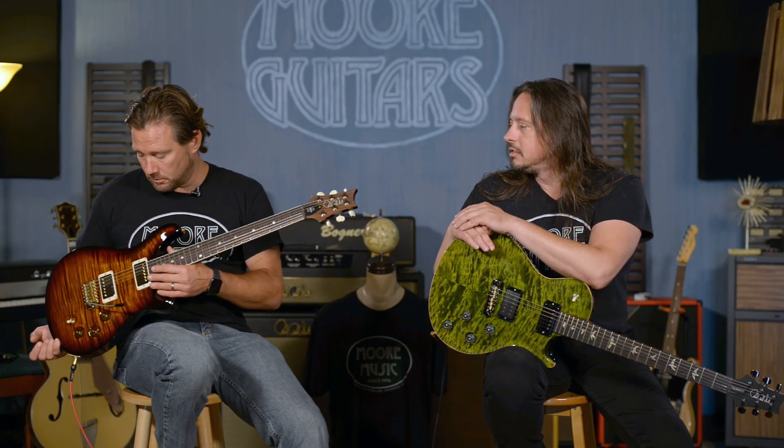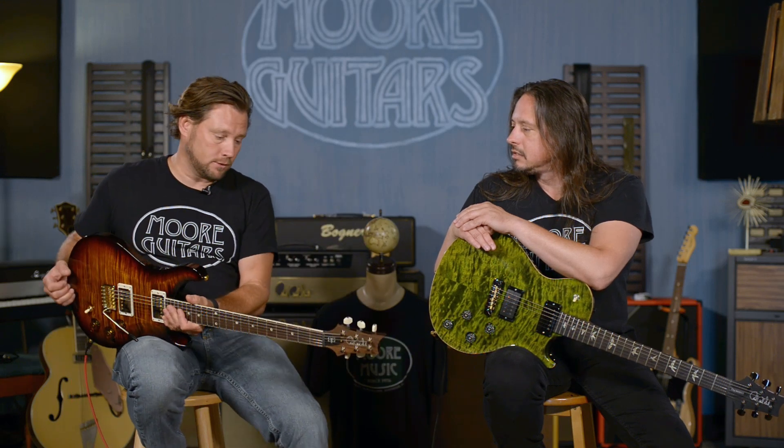They're talking about some changes, but they're very subtle. This is a real-deal player's guitar.